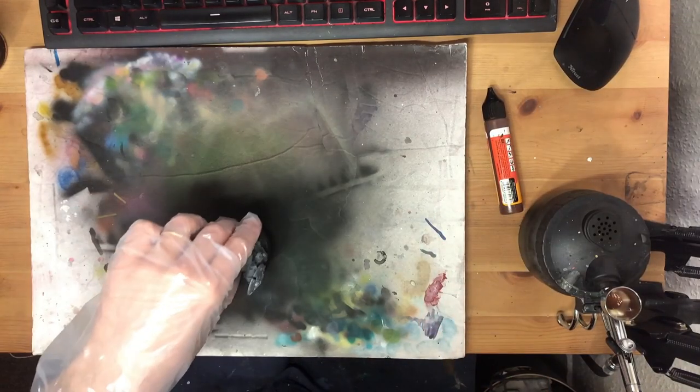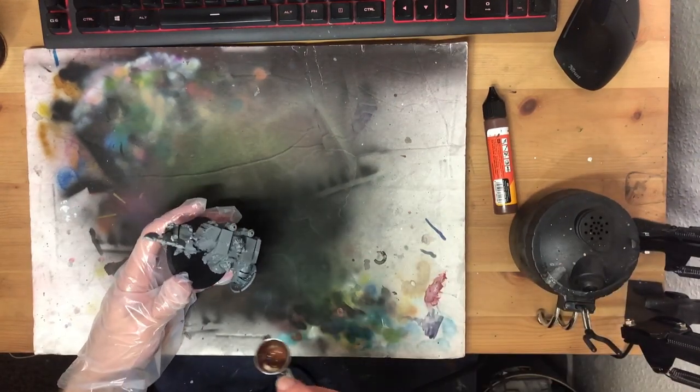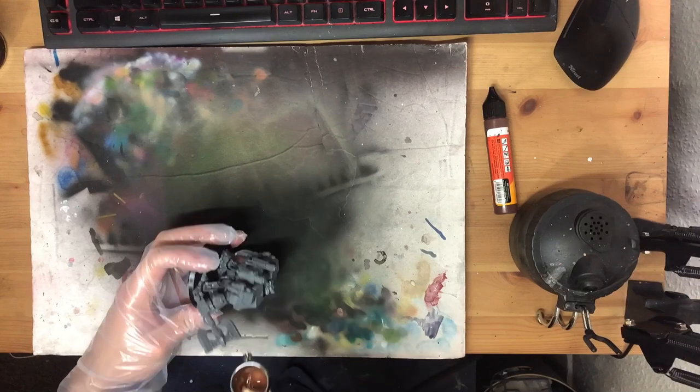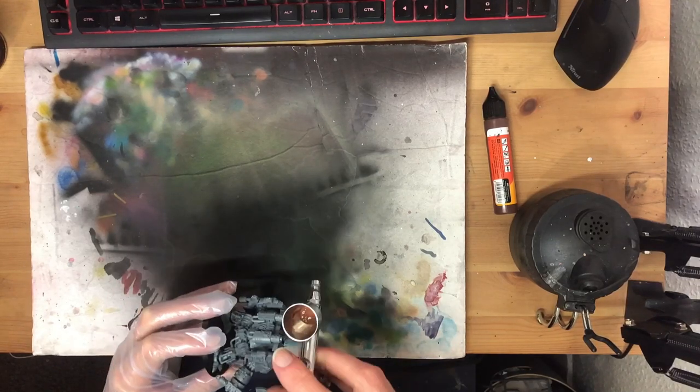I'm sure there are good lore reasons for the disparate appearances, and if you're a lore junkie, please let me know down below. But for our purposes today, we're going to paint these five dreads – well, many more than just 50 shades of grey anyway.